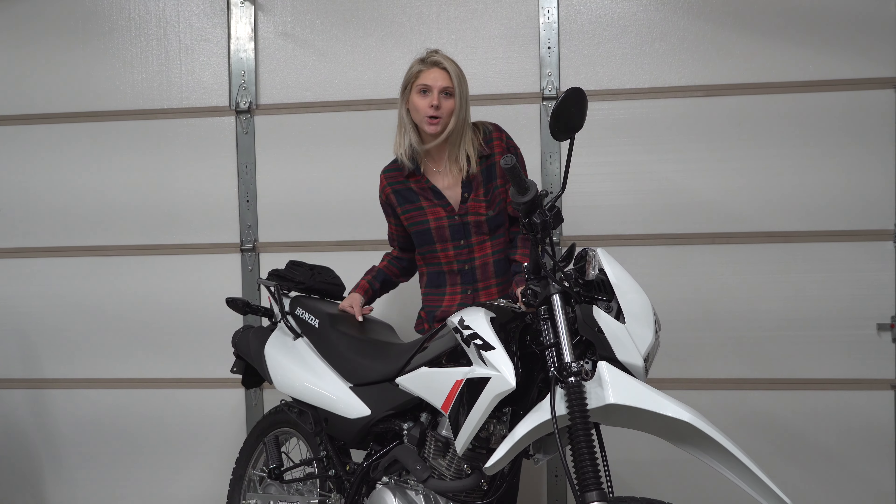Today I'm taking over the channel and I'll be showing you how to put on the skid plate on the Honda XR 150L, also known as Wilbur if you've seen him on the channel. I don't have much tool experience but I'm gonna get through it and show you how to do it.